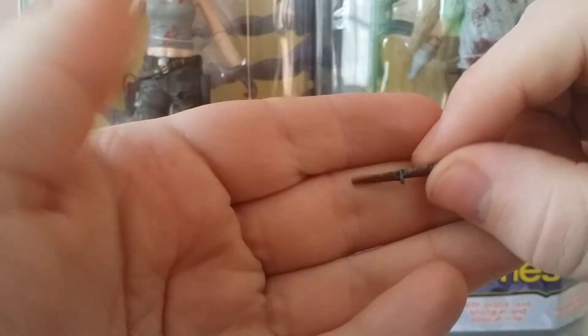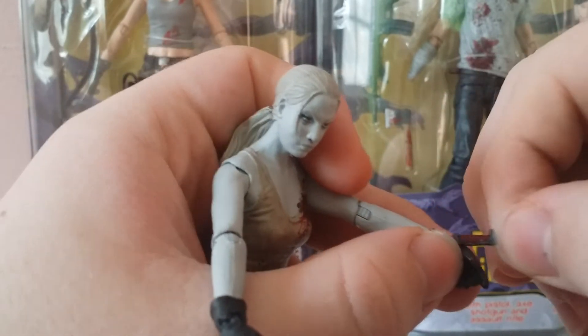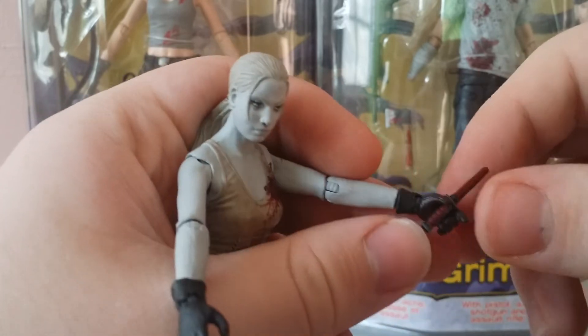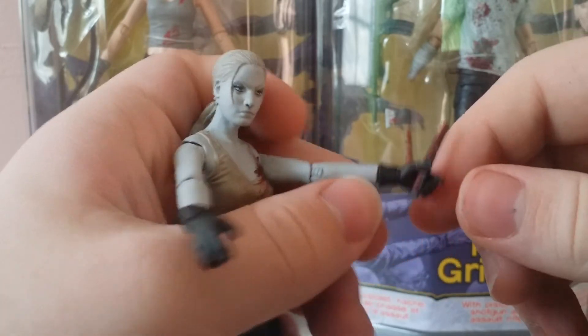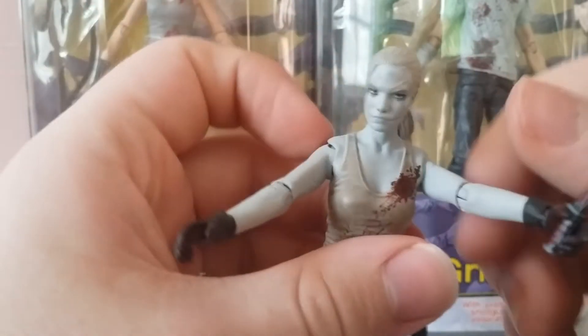She also comes with this bloody dump knife. She can't really hold it at first, but if you put it more towards the back of her hand she can actually hold it pretty well — I like that.